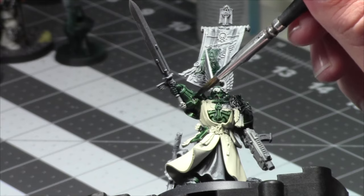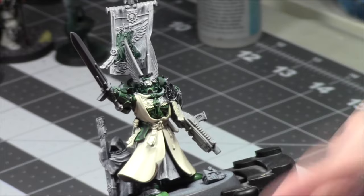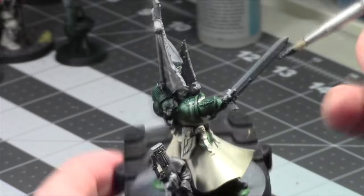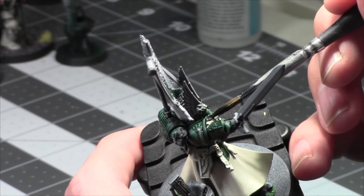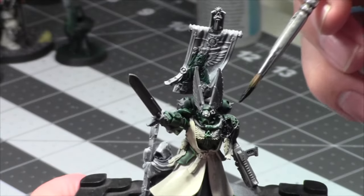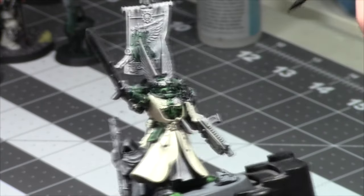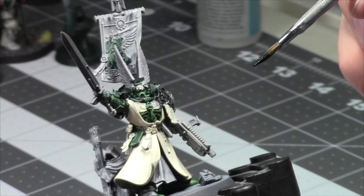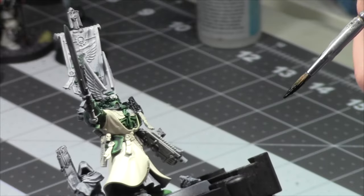Some of the parts of the model were not the most intuitive to put together, but I do like the pose overall. He's gone through the primaries. That's black — what other areas? No other gaps in the armor. Start painting the banner.